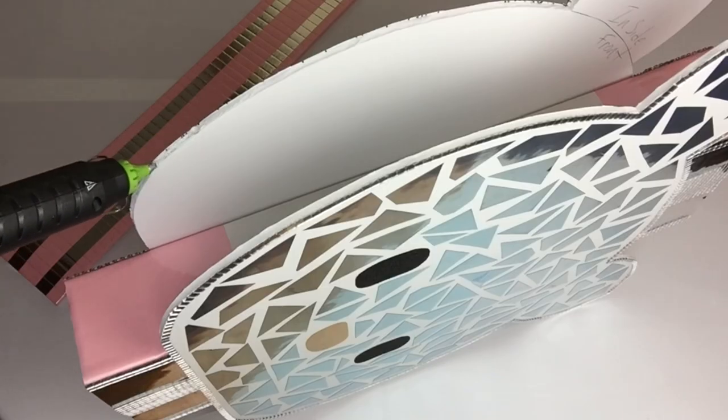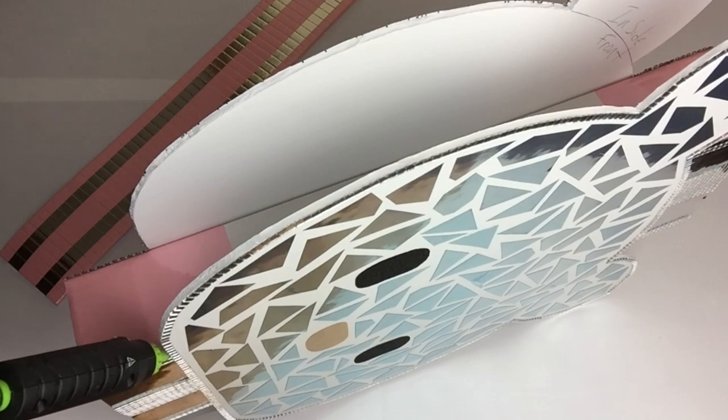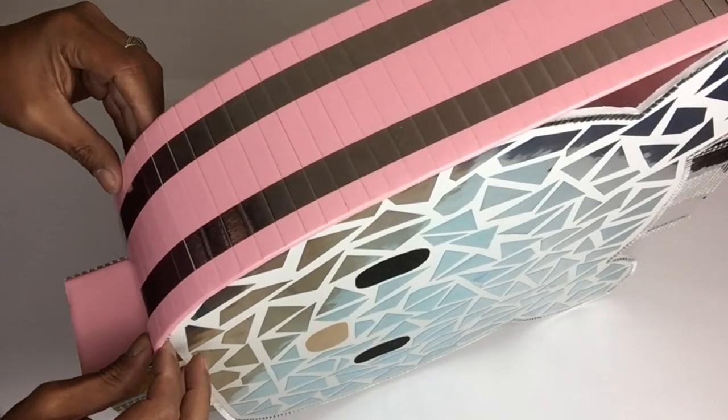Once I was done, I started gluing them around the head of the base. Unfortunately, I lost the rest of the footage of me gluing them on, so this is the only clip I have to share with you.